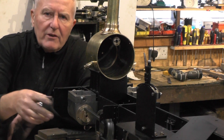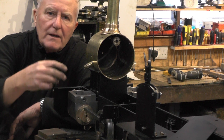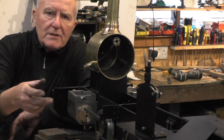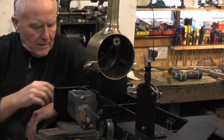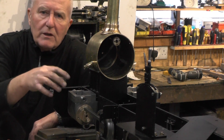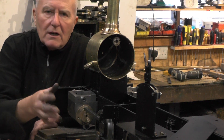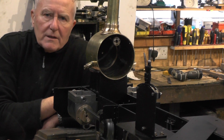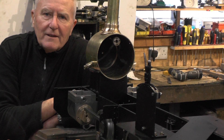There's various other little bits and pieces, then there's all the internal parts to make — the piston, the piston rings, the piston rod, the valve, the valve spindle, etc. So there's a lot of work to do on them yet, but not so much work on the outside of them. Anyway, I'm starting to waffle here so let's crack on and see what I can get done today.